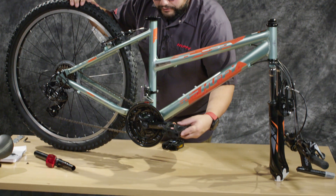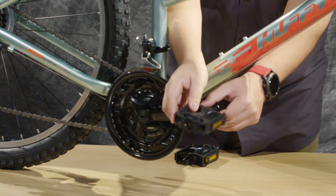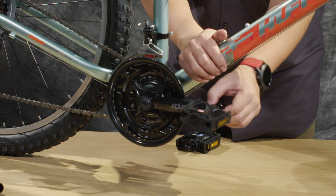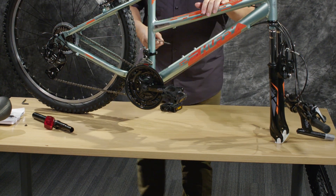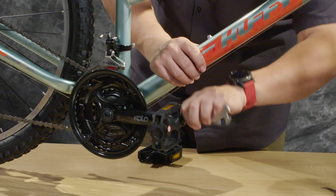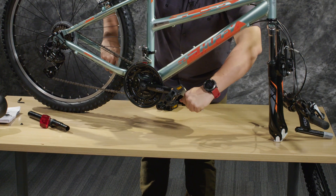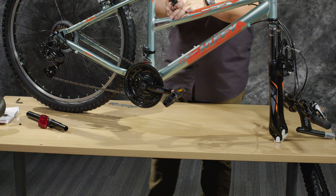So let's go ahead and put the pedals on. We're going to start doing this by hand so that we do not strip out the cranks or damage the pedal. We'll put it on as far as we can by hand before using a 15 millimeter wrench or the provided tool that comes in the box. Go ahead and tighten, and you want to hold the bike in place and make sure that the pedal is good and tight. You don't want it to come loose while you're riding.